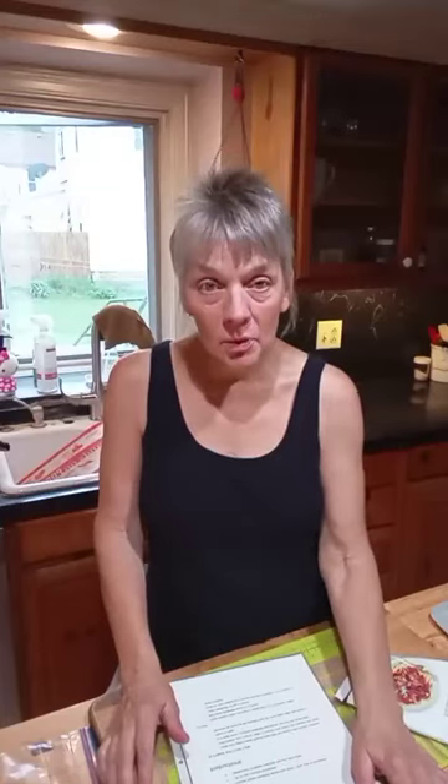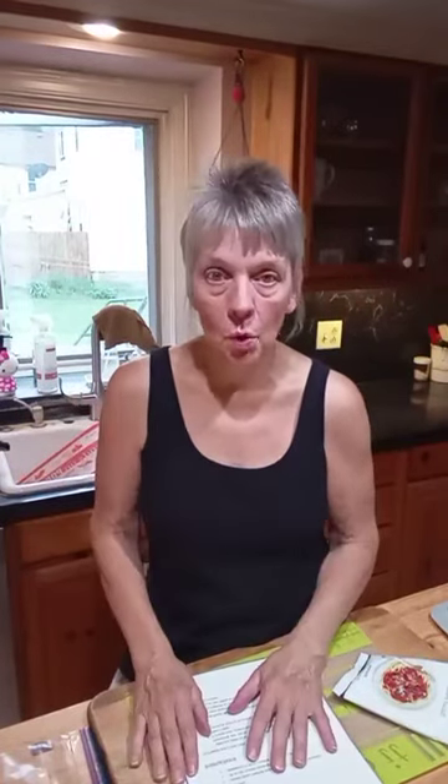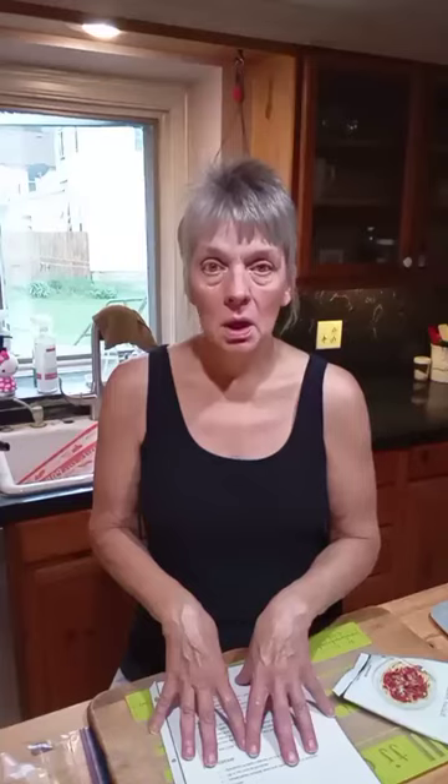I am gearing up to do a freezer meal workshop with a host. If you want to join us, it's going to be on August 20th and we're doing the Epicure Sheet Pan Meals Freezer Meal Workshop. A lot of people have questions, so I'm coming at you quickly to show you one freezer meal and kind of how I prep it and what the class is going to look like.